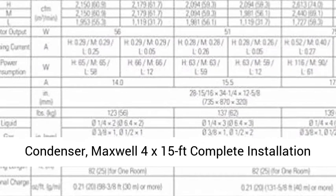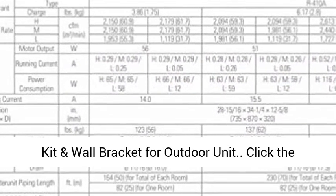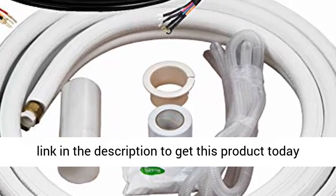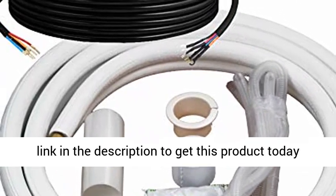1 outdoor condenser, Maxwell 4x15FT complete installation kit, and wall bracket for the outdoor unit. Click the link in the description to get this product today at the best price.